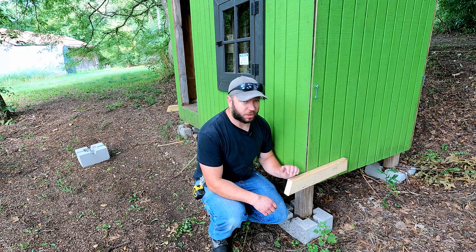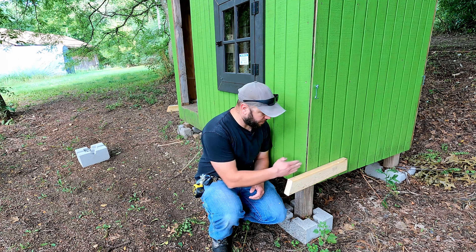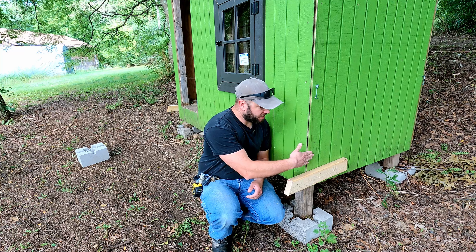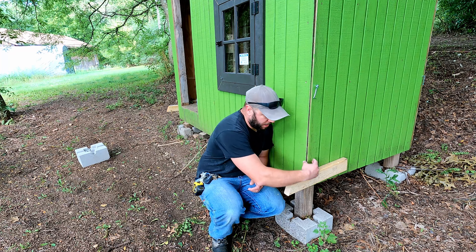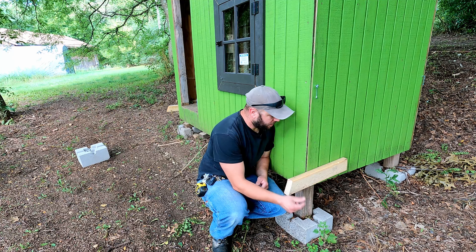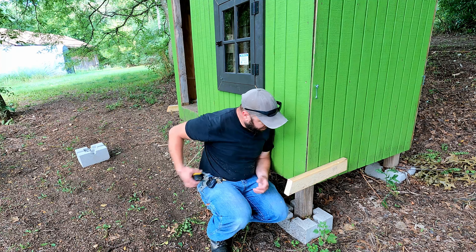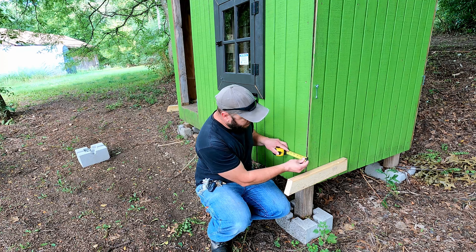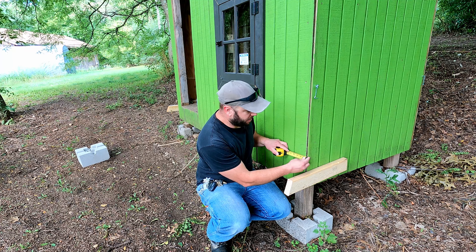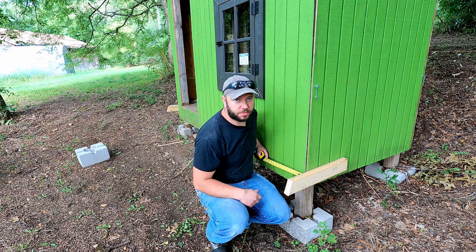So I put these blocks in so I can get an accurate measurement. I want the outside edge of my deck framing to be flush with this siding so that when I bring my trim down I can carry that right down over the seam of the deck to the bottom of the playhouse. These corners are not square so I have nothing to hook my tape measure to to get me right to the edge of the siding. So now I can push this tight up against there and get a measurement on the other side.